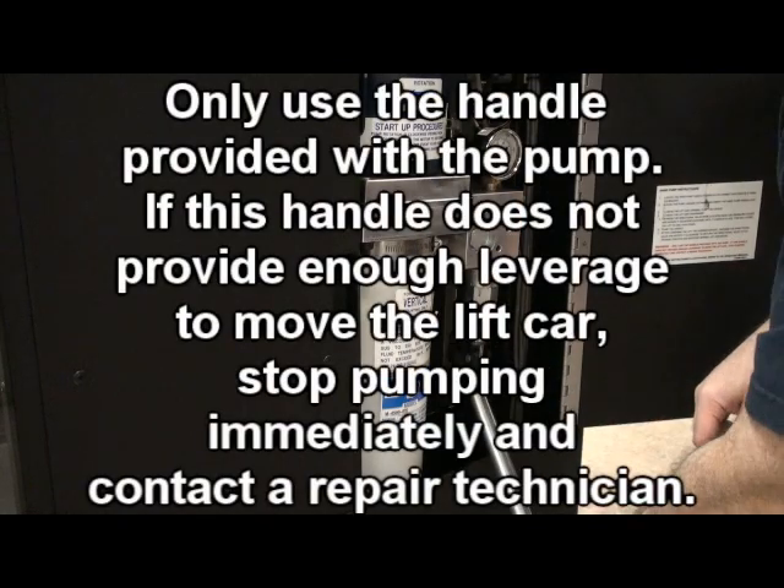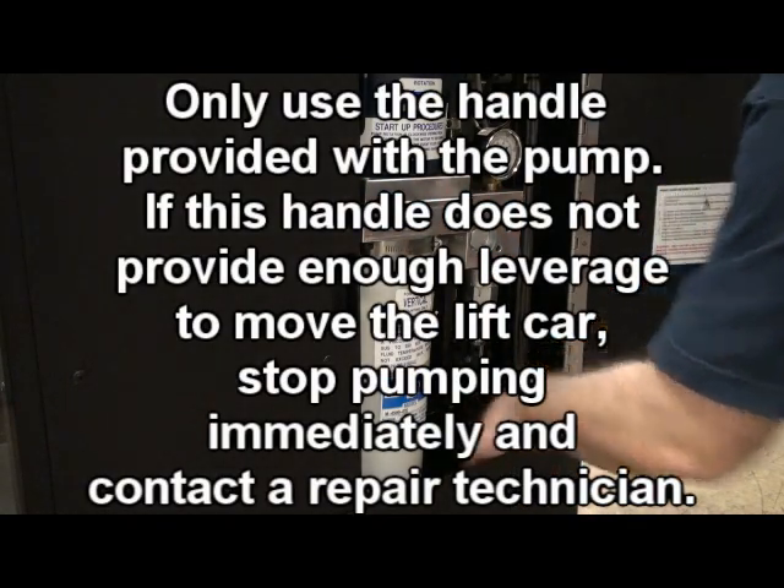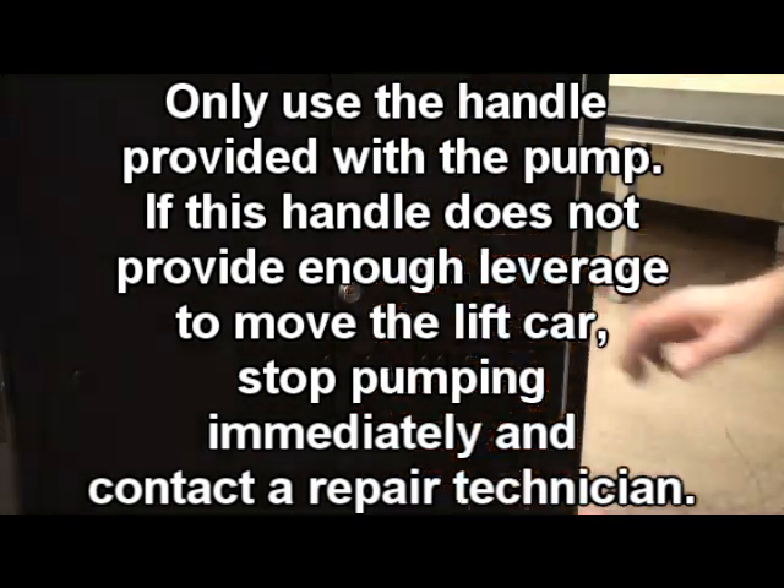Only use the handle provided with the pump. If this handle does not provide enough leverage to move the lift car, stop pumping immediately and contact a repair technician.